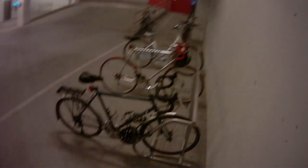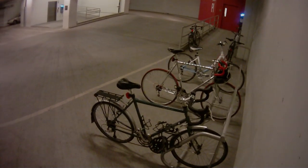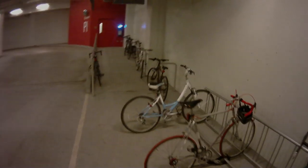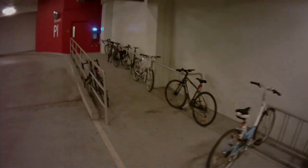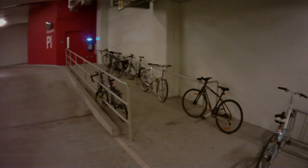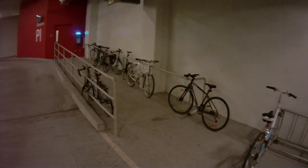Either a heavy chain or a cable in this rack — it's impossible to lock the frame to the rack securely without a long chain — results in all these bicycles being locked to the railing. That's what happens when the wrong bike rack is chosen.